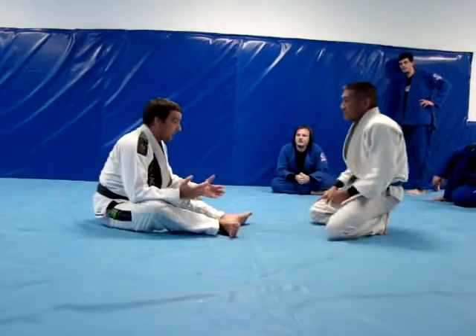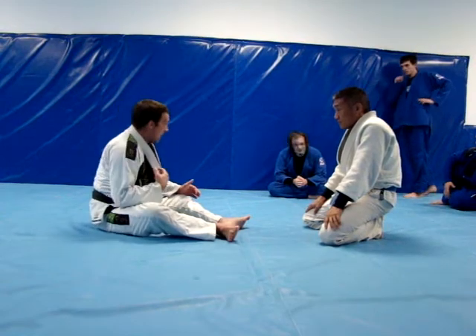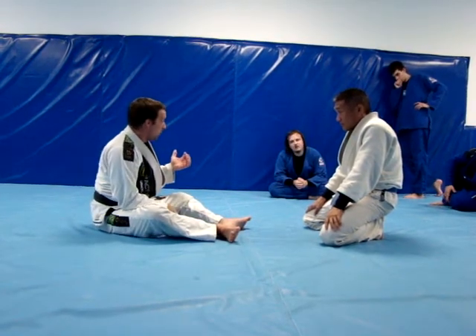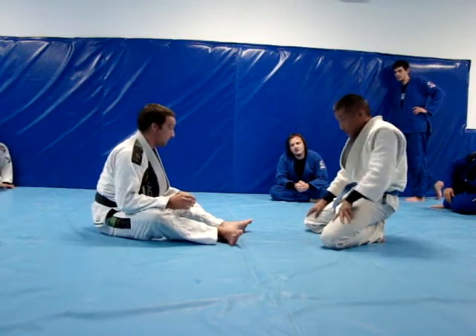The drills we do are exactly for these types of techniques. I want to tuck my head — I don't want to be a bad training partner — and I want to roll. I don't want to jam my head into the ground.